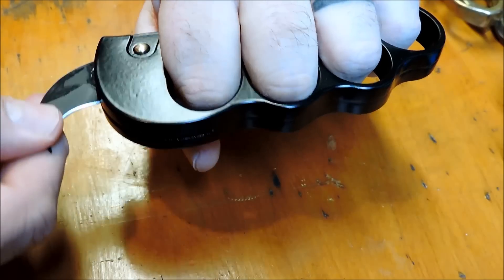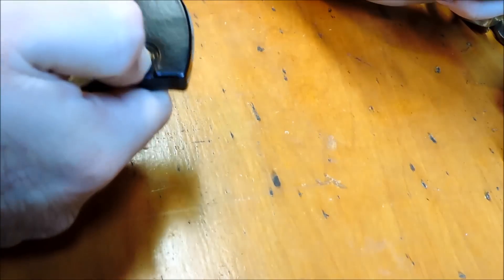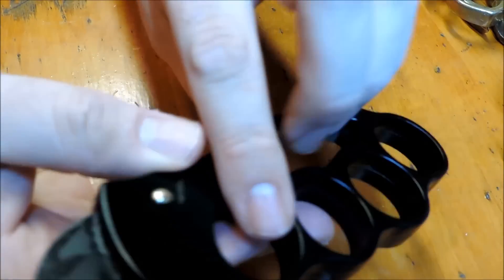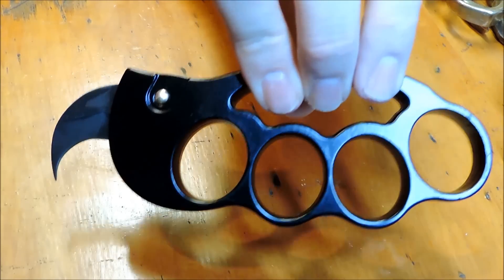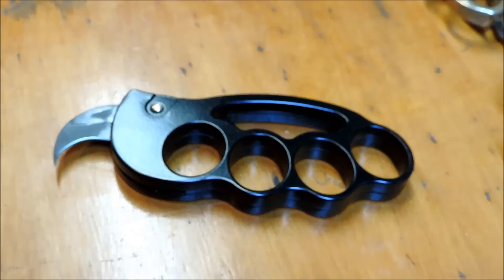Is that wicked or what? Not only is it a brass knuckle, but it's also a karambit switchblade knife, which is cool.